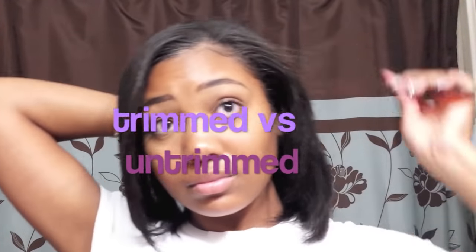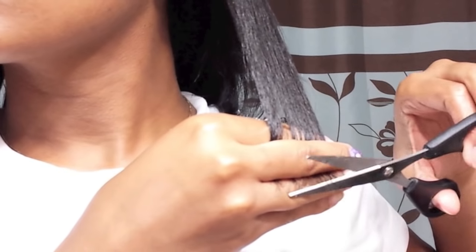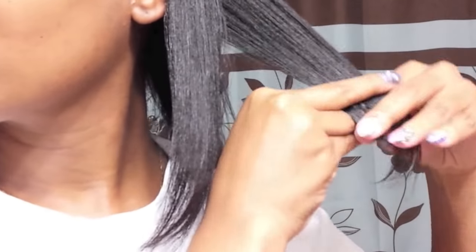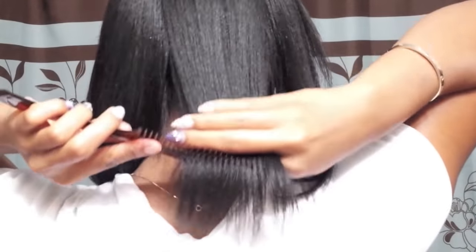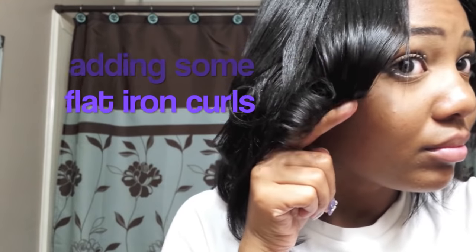I know I could have probably gone up a little bit more to get it a little more blunt and neat, but for me I was just trimming it. My suggestion if you want to trim your hair: do a little bit at a time, because once you take it off you can't put it back. Take your time. Use mirrors, or get somebody to help you. For the back, I kind of just pulled it down to where I saw where I wanted to cut it, and that was pretty much it — a quick little trim.